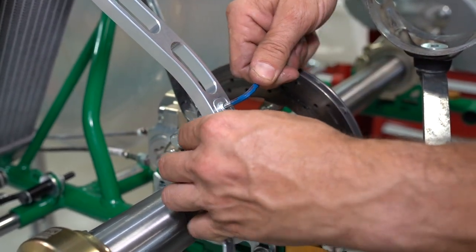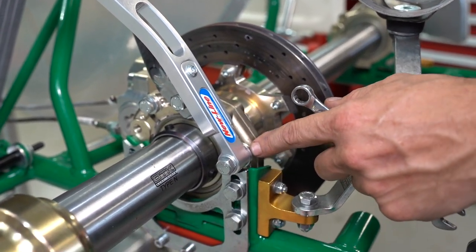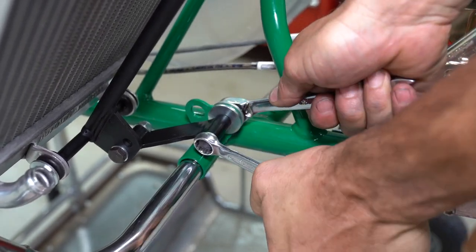I run this guy all the way down to the hole at the back of the cassette so you get your radiator down as low as you can. Then I go back through all the nuts and bolts and make sure they're super duper tight.